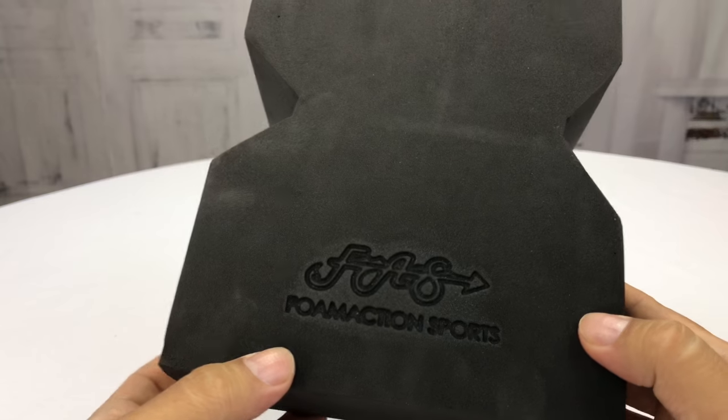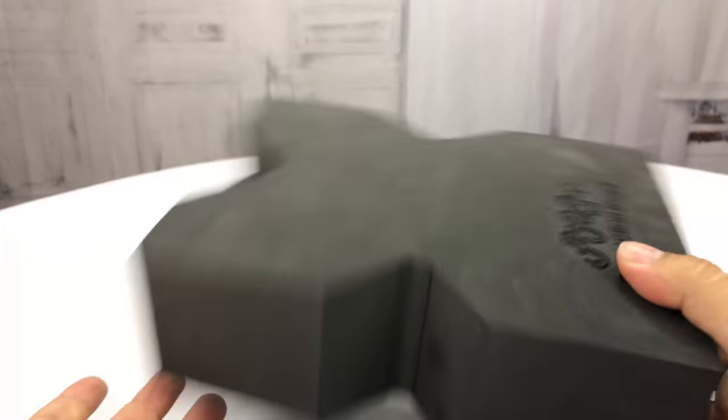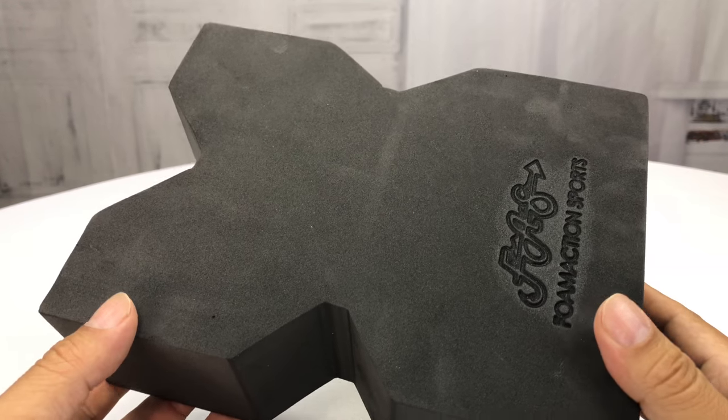But this Foam Action Sports gun rest — we're going to have to try it out. I love how portable it is. So let's go take it to the range and do some shooting with it and see how it holds up.